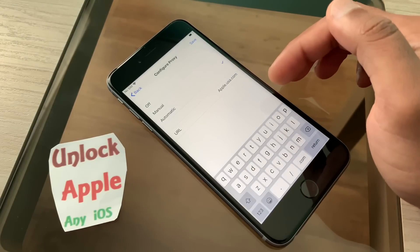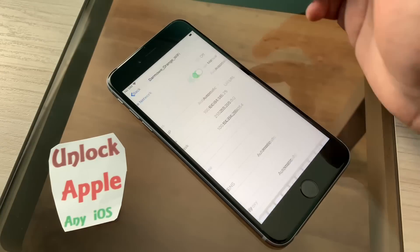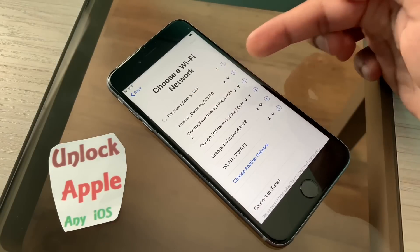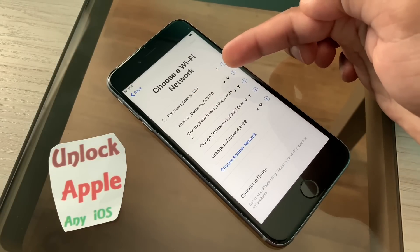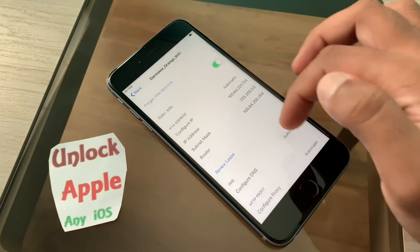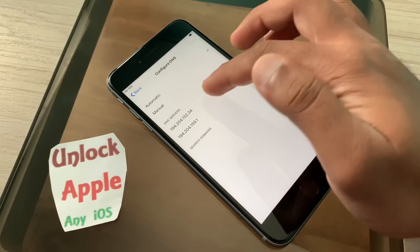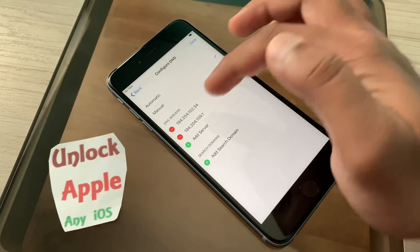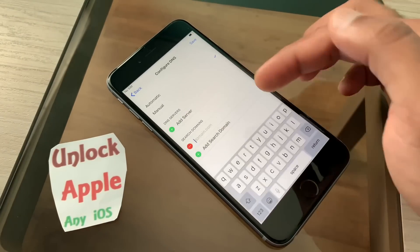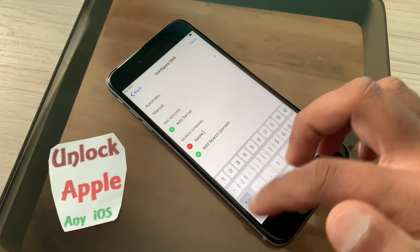The reason we write this is because the head office is in the USA. Press the save button — it connects automatically. Go back one time; it is connecting again. We have to wait for this to finish. It's connected already. Now one more time go inside — right now we have two DNS entries.